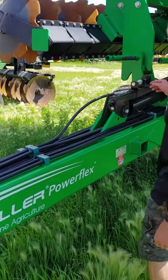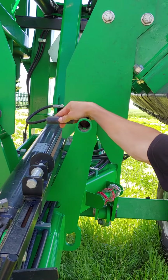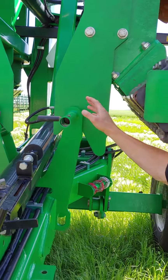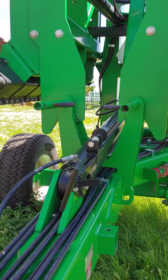The wing locks are here. Please remember to unlock and lock them up as you're folding and unfolding.